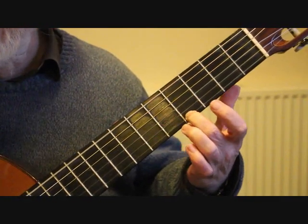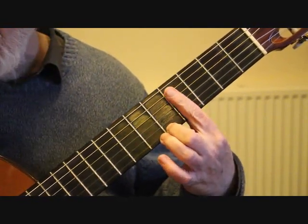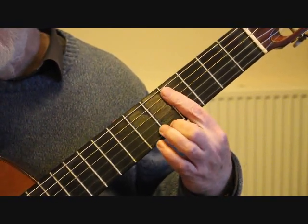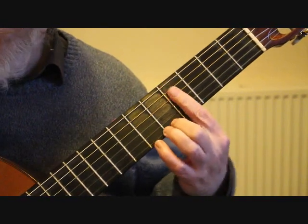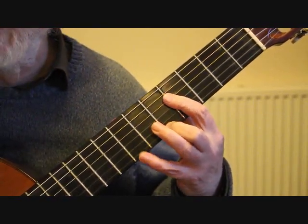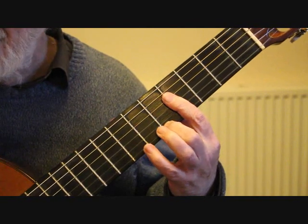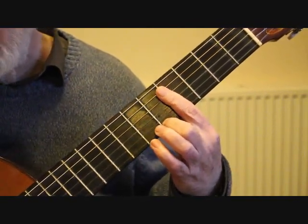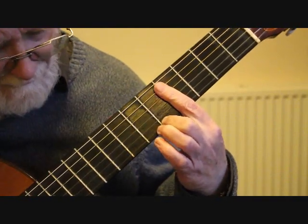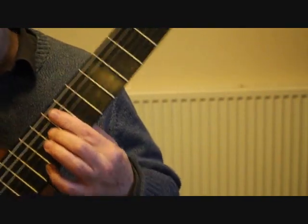Moving into bar 36, that second finger slides up a fret on the string to the 5th fret A, and we're now doing a bar across four strings — across to the F sharp. I actually do it across five strings which helps out at the end of the line. We're playing the fourth string F sharp along with the A on the first string with the ornament — the hammer-on with the little finger onto the 7th fret and then off. Then playing the third string and second string together, that's D sharp and B, and with that finger in place we play the F sharp and slide up to the 9th fret, and B.